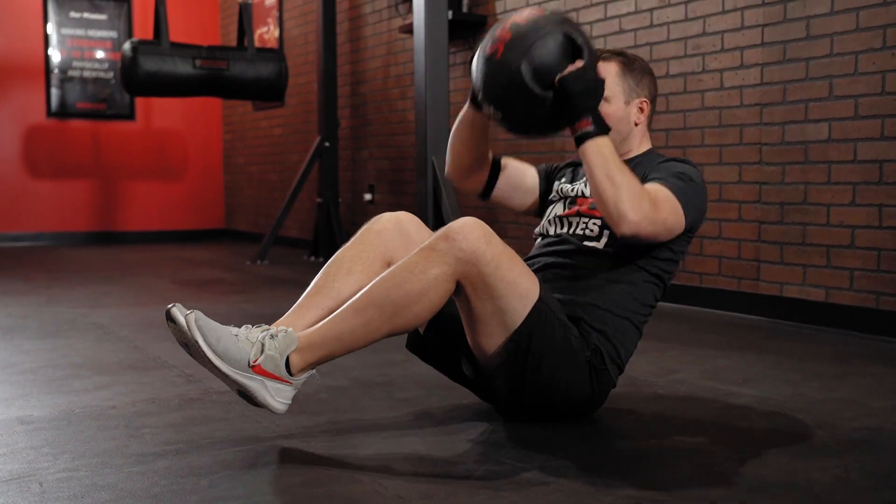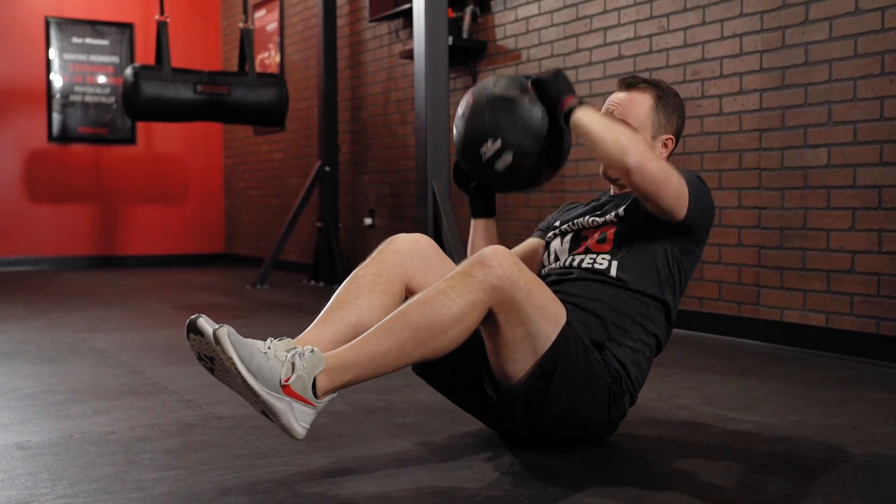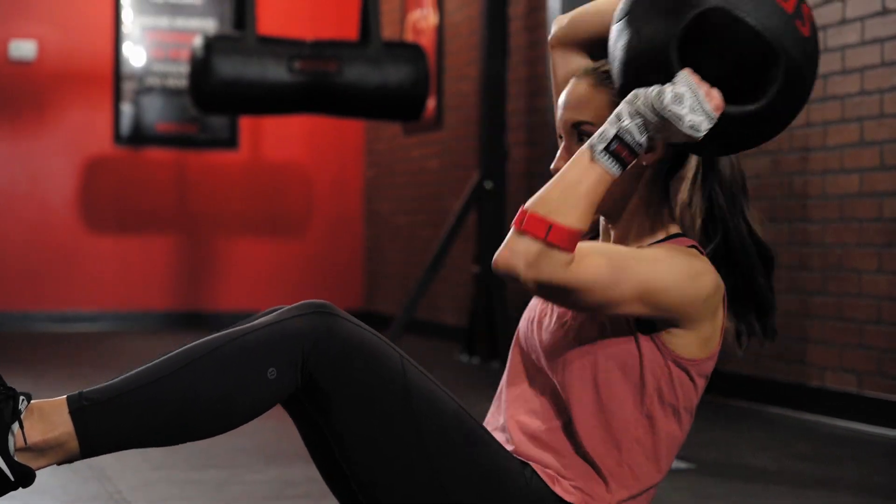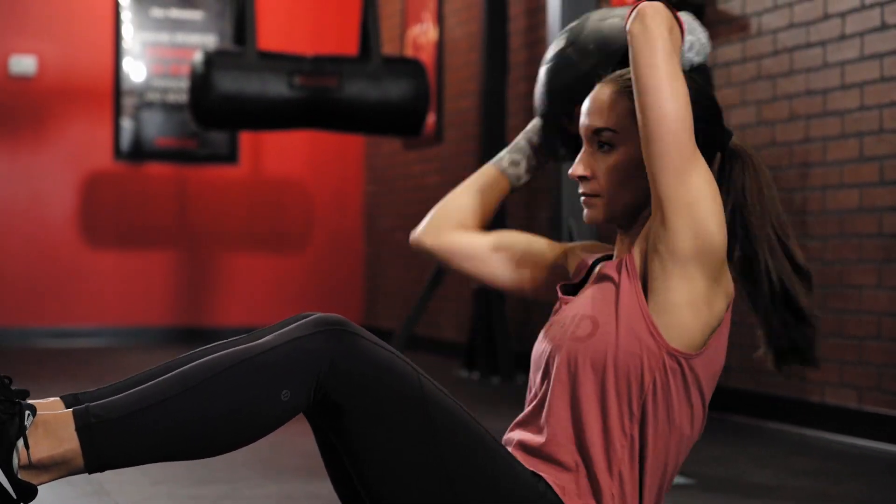What's up Nine Round Nation? We have a core killer for this week's Challenge of the Week. This is a tough one. We're going to knock out total alternating med ball v-sit overhead around the world.